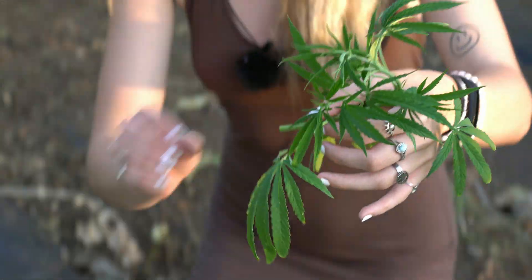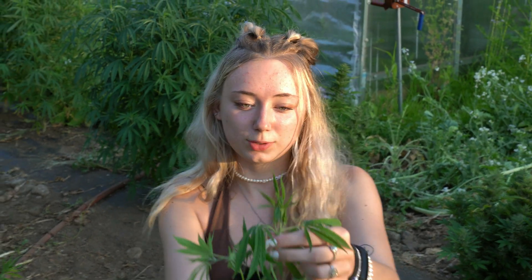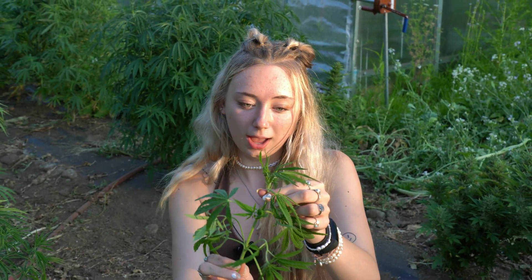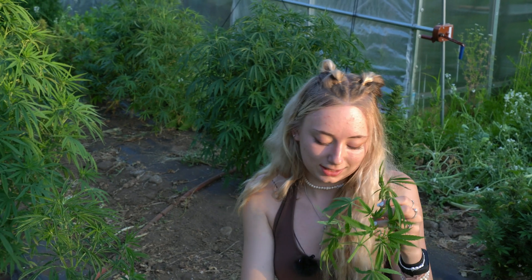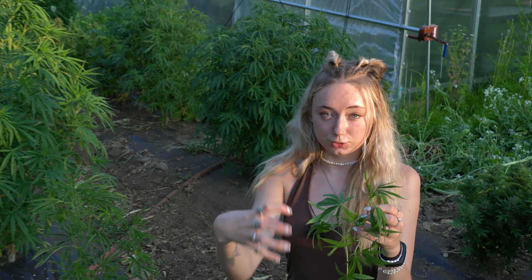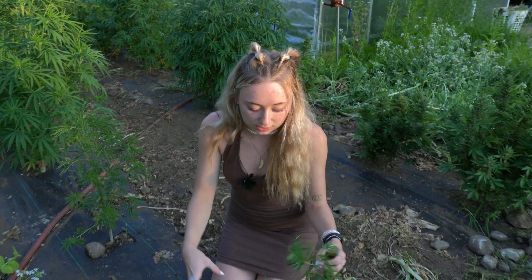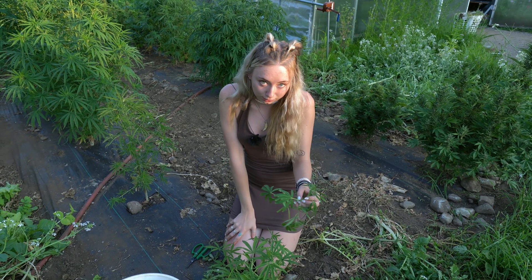Now, hopefully, we can take what's left of this damaged plant and repurpose it into a new, hopefully healthy plant. This will also allow the damaged plant to put less stress into trying to fix the top damage and instead direct its nutrients into the rest of the leaves so that it can hopefully recover from this injury.